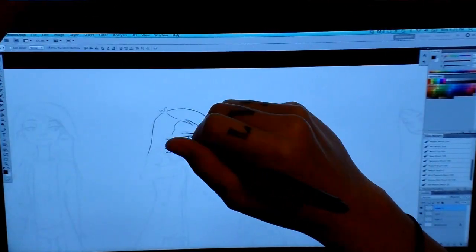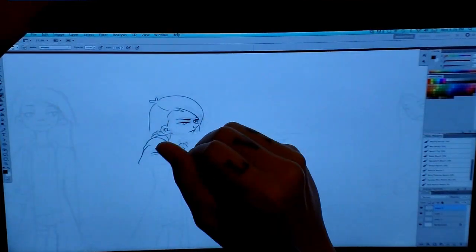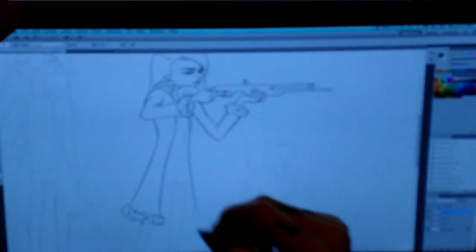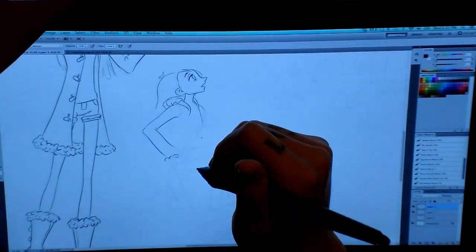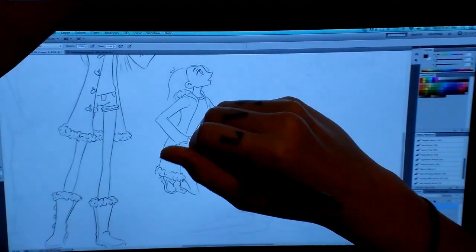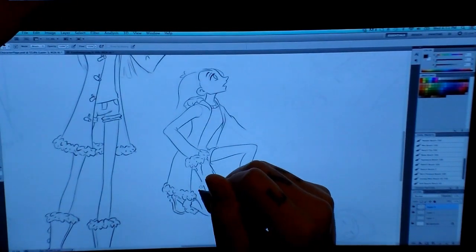I've moved her poses around and flipped some of them, because what's important when setting up a character page is that wherever the character is looking, it should be inside the page. For example, this pose she's looking up, and to contradict that I have a pose of her looking down — that way the viewer is always looking inside. There's no pose where she's facing outside of the page.